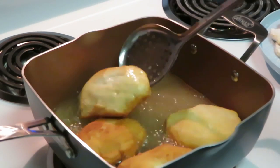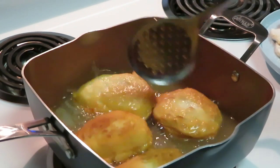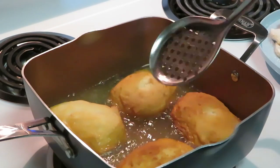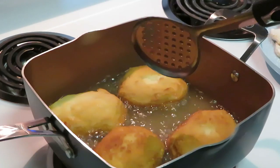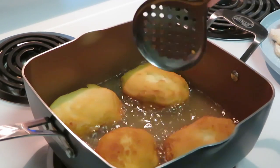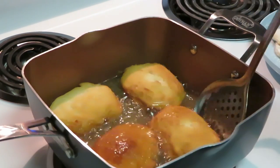It doesn't take long — let me flip that one back over. Just kind of flip them around. I think these two are going to be pretty much done first. You don't need a lot of oil — just a little bit of oil at the bottom of the pan. You guys can see how much oil I've got in here; I don't have that much. You don't need a bunch of oil like you're frying chicken.